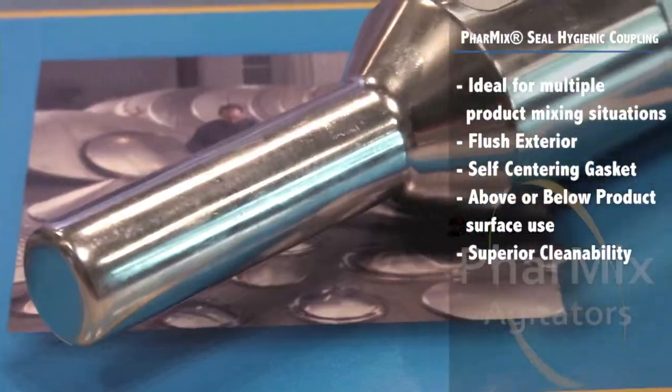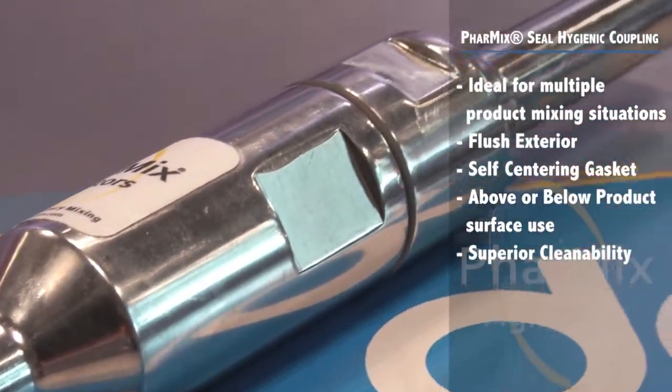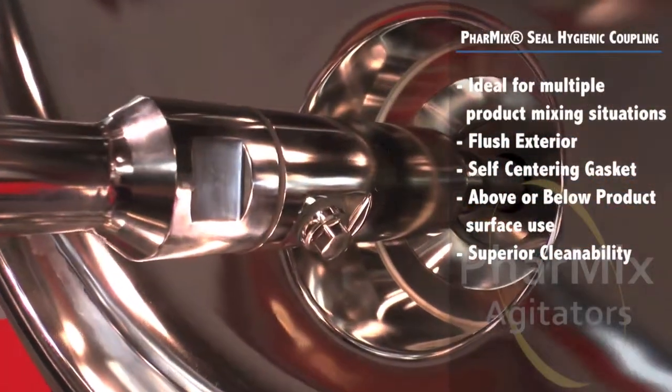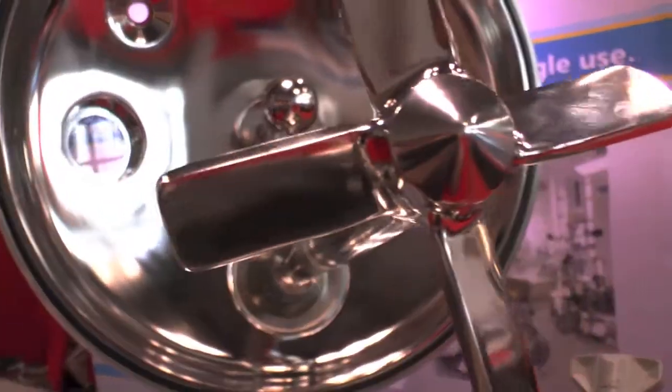The hygienic coupling also features a self-centering tough steel gasket which ensures quick and easy installation, and the gasket will not extrude like standard o-rings. The uniquely designed Farmix seal hygienic coupling can be used above or below product surface and accommodates frequent equipment inspections and superior cleanability.